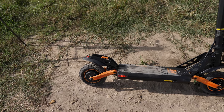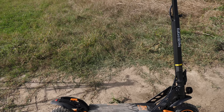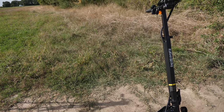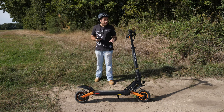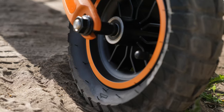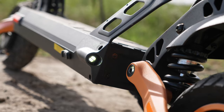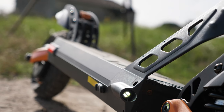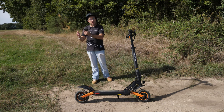J'ai pas mal de choses à vous dire sur cette trottinette. On est sur une trottinette de la marque Kugoo Kirin, le modèle G2 Pro. Au niveau design, elle ressemble beaucoup à la G3 qu'on a déjà testée sur la chaîne. Elle est juste magnifique — Kugoo fait des trottinettes vraiment top niveau design, avec ces petites couleurs noires et oranges, ces touches de rouge avec les phares. Comme d'hab, la vidéo se déroule en deux parties : d'abord les specs, ensuite un petit ride.